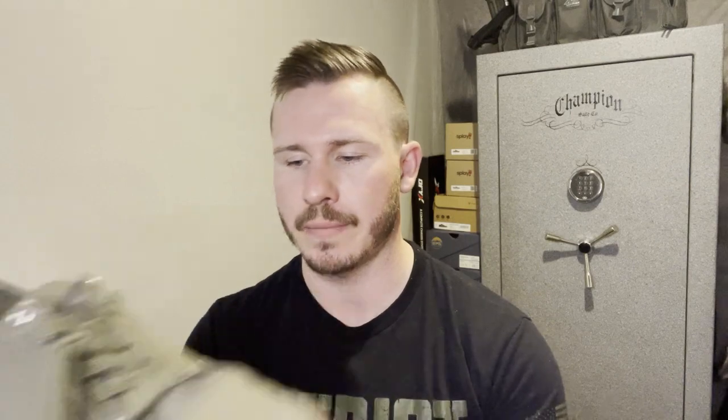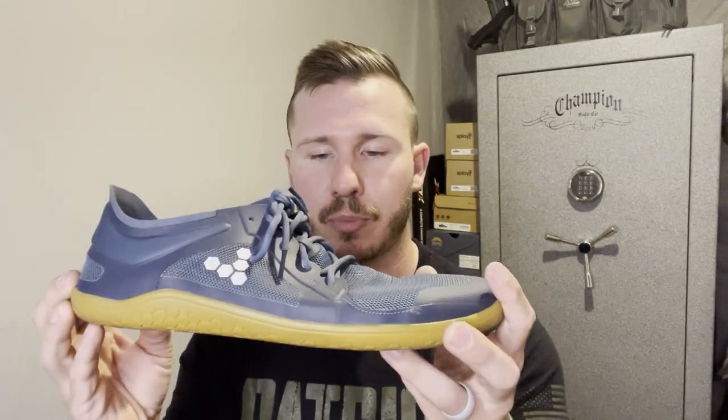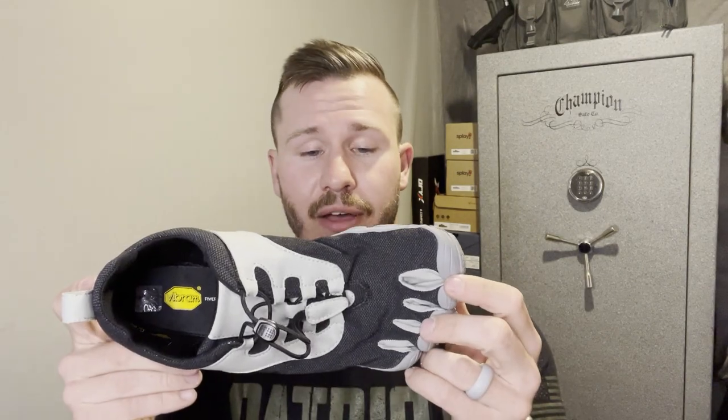Stack heights vary from company to company and shoe to shoe depending on the use case. For context: the Splay Freestyle has a 6.5mm stack height, the Vivo Barefoot Primus Lite 3 has 7mm, the Vibram Five Fingers Retro Run has 6mm, and the Xero Prio has 5.5mm. Those figures can change depending on foot size and whether you're wearing insoles, but those are the stack heights we're currently dealing with in these use cases.